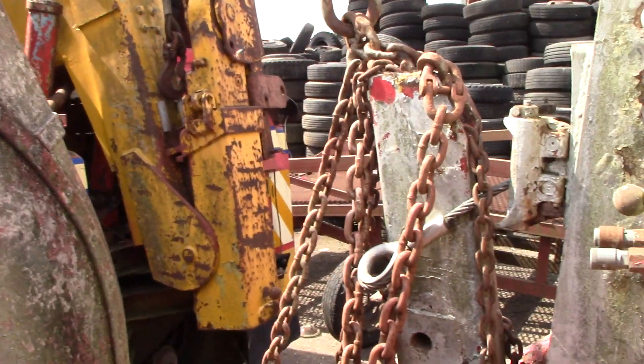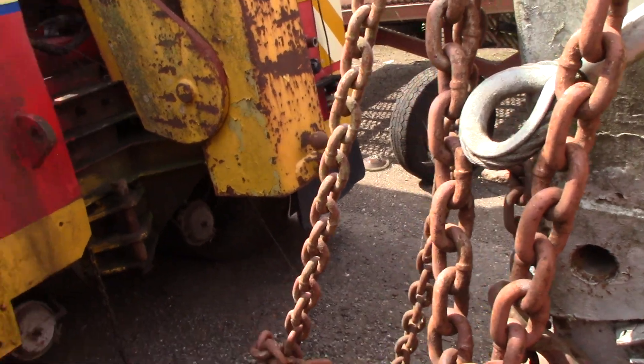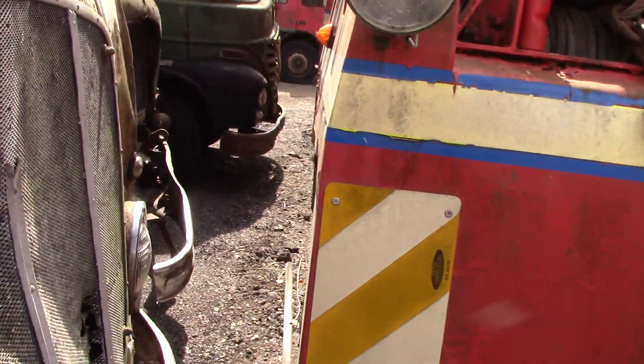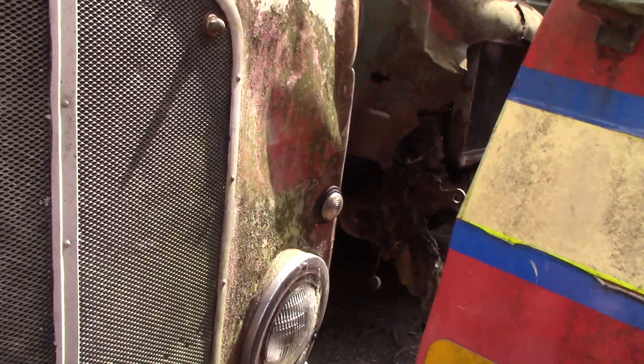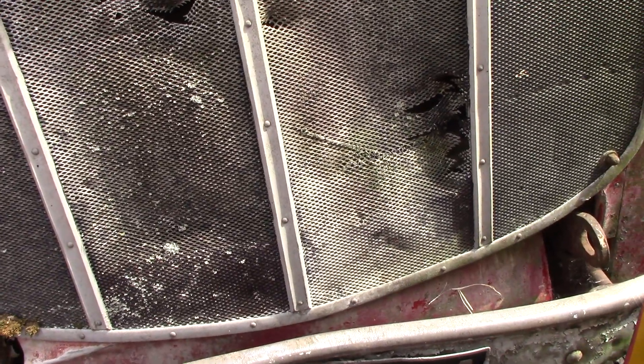So we'll walk down the front. Got to be careful here because there's bits of scrap metal everywhere. The number plate on this one is 272 K for Kilo, T for Tango, M for Mike.